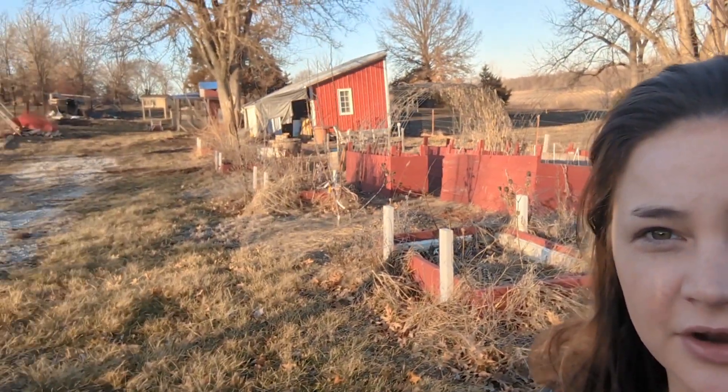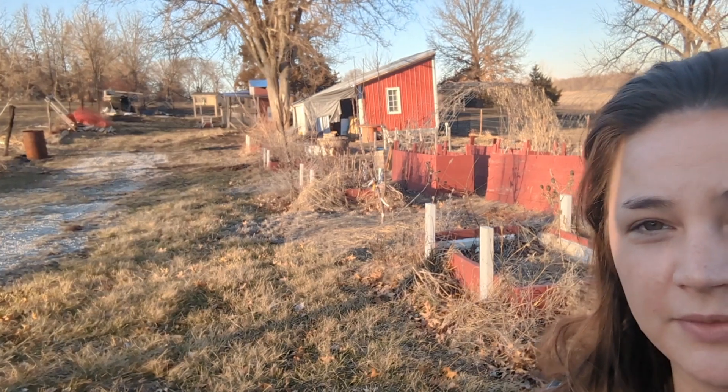Hey everyone, I am back visiting our old less-than-a-quarter-acre homestead. Today we are going to prune an apple tree that's right behind me — that's what I have to get done. I think it's the only tree I'll have to trim this year because it's in its third year.